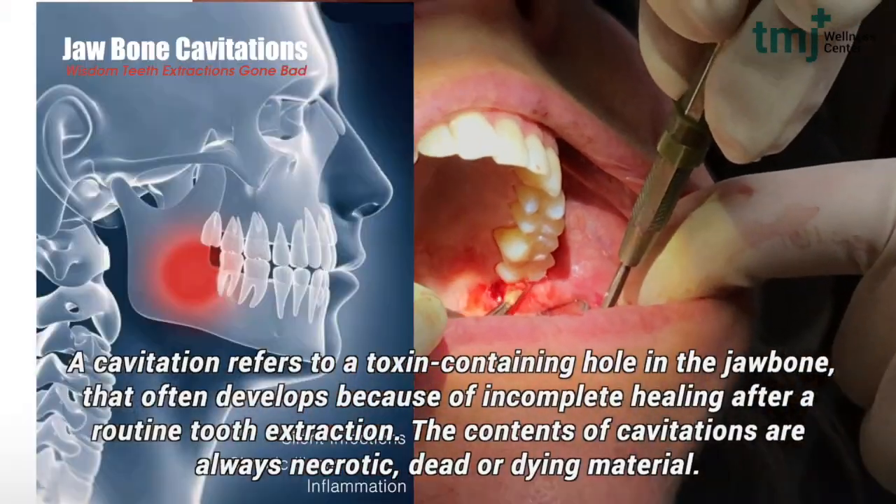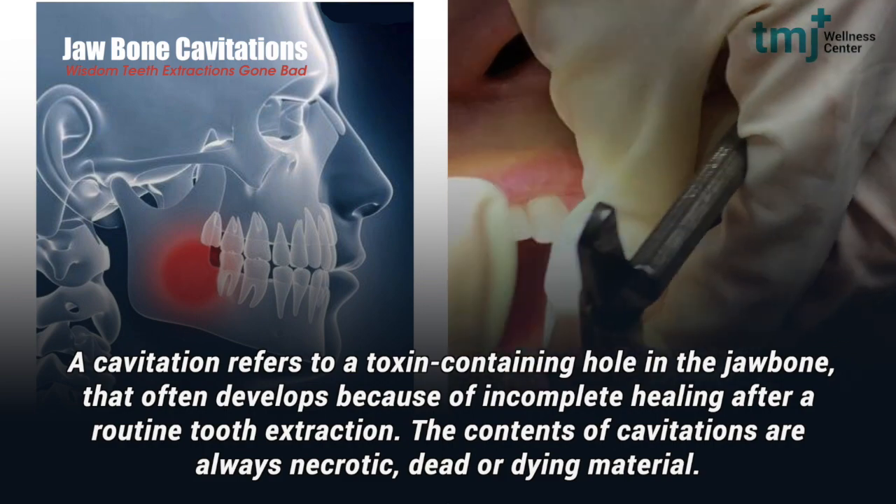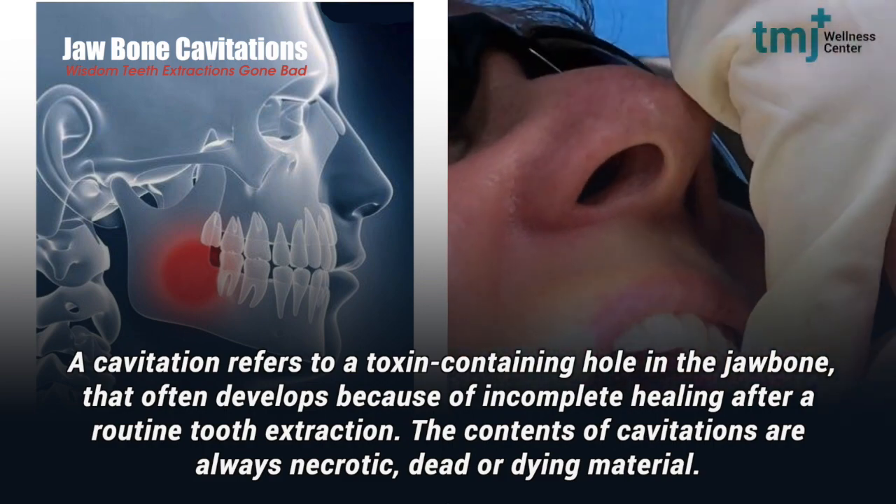A bone cavitation is basically inflammation. It's trapped in the bone. It's left over — basically bad tissue or dead bone.